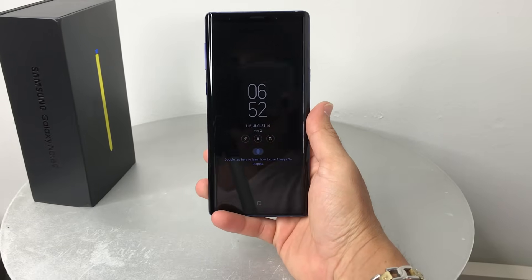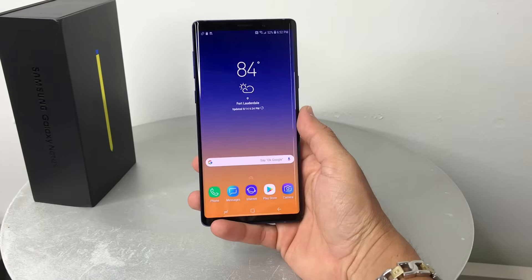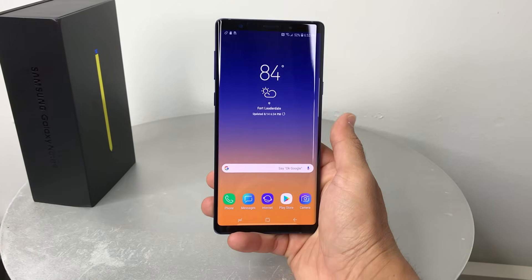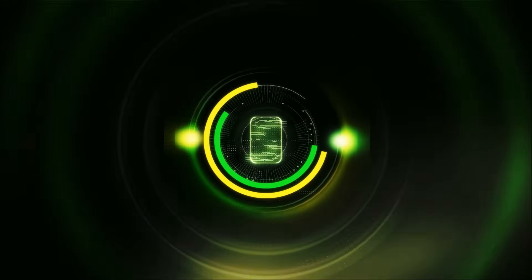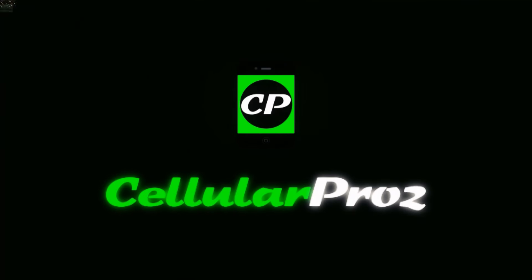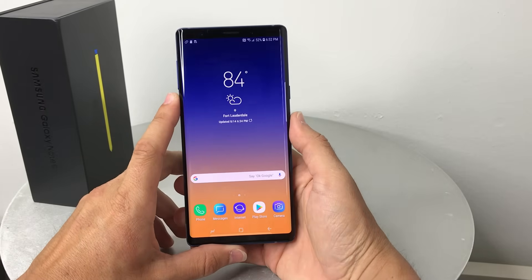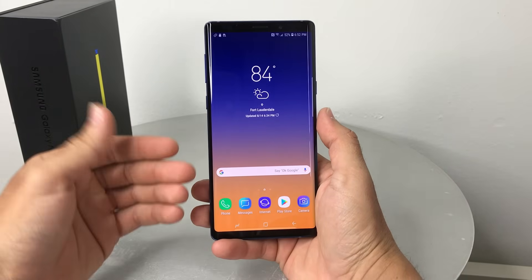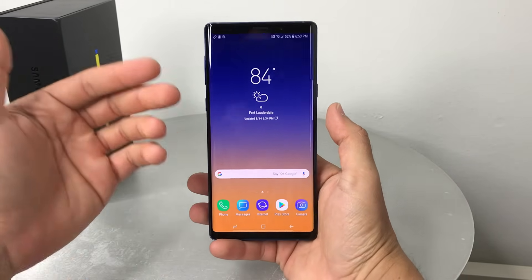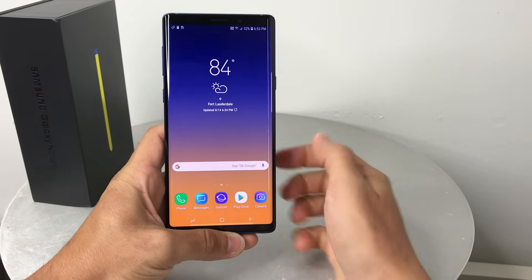In this video I'm going to show you how to hard reset, also known as a factory reset, your Samsung Galaxy Note 9. You may want to do this if your phone is not working properly, maybe it has a virus, or you have a password on it and you forgot it and you can't log into the phone.